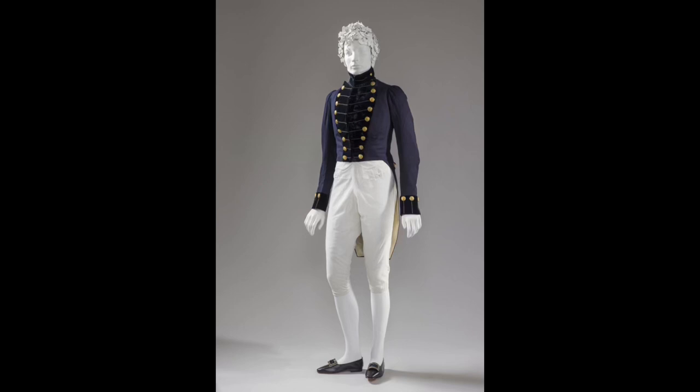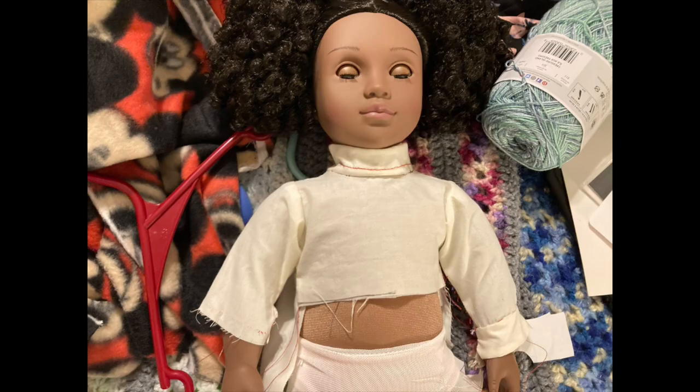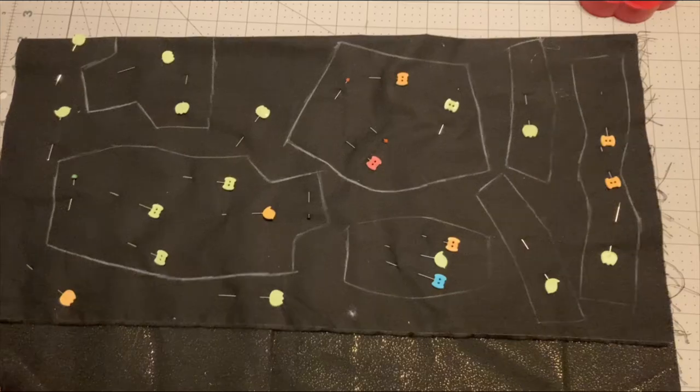Back in October I made a pattern based off of this outfit. Here's how it turned out. Then more recently I made this mock-up of that pattern just to make sure I know how to do it.